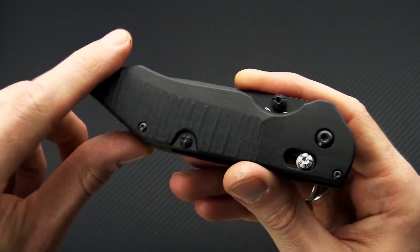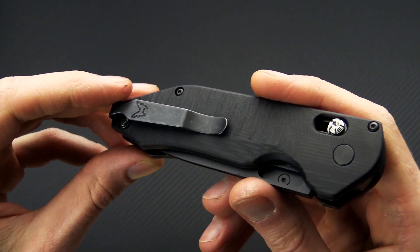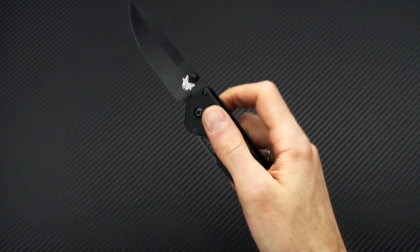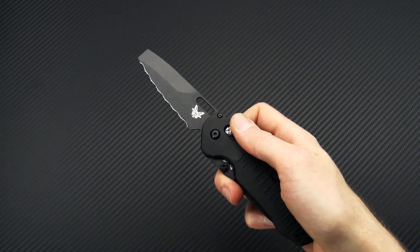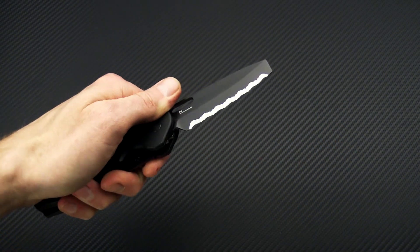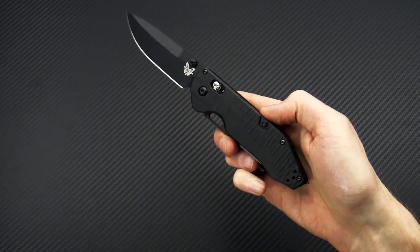Otherwise construction is pretty standard for Benchmade: textured black G10 handle scales, black liners, black FRN back spacer, and a reversible tip-up only deep carry pocket clip. A little bit thicker than your standard construction but you get two blades worth of functionality with the same grade operation. Fairly ergonomic and comfortable in the hand, making this a great option for military personnel and first responders.